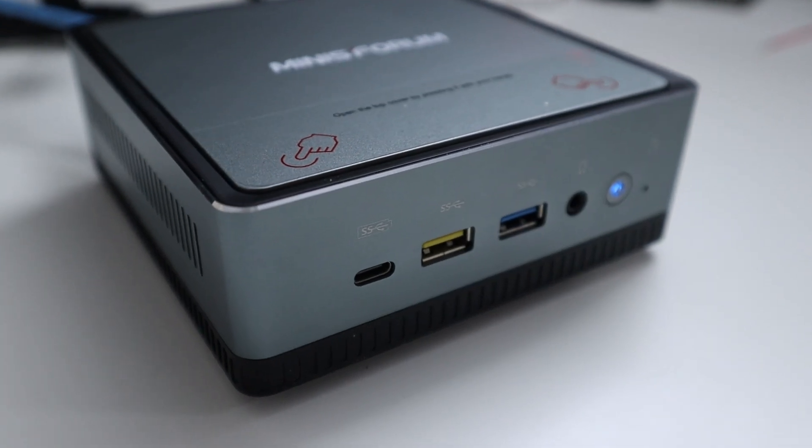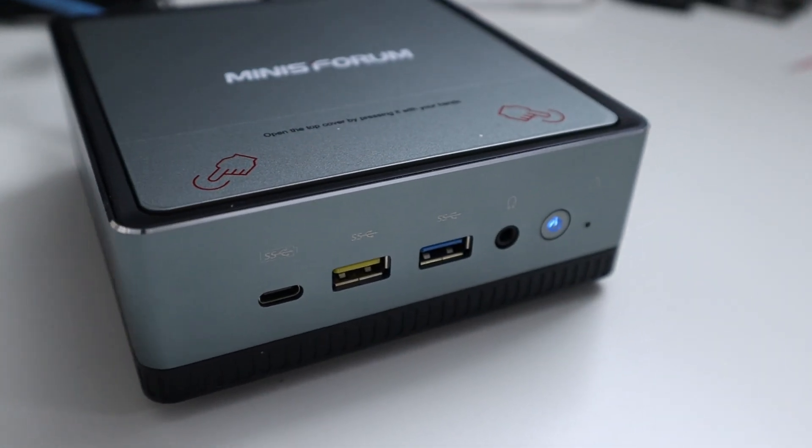Right before I went on vacation, I decided to set up a mini streaming PC with the mini Form 700, which is a decent computer. To cut it short, it runs an AMD 3750, 16 gigs of RAM, and 512 gigabytes of storage. I'll leave a link on the top left for you guys on that.